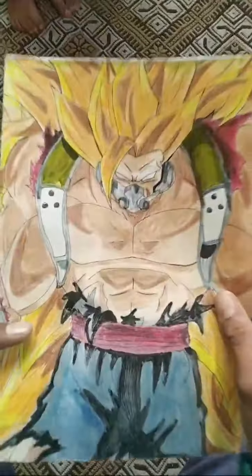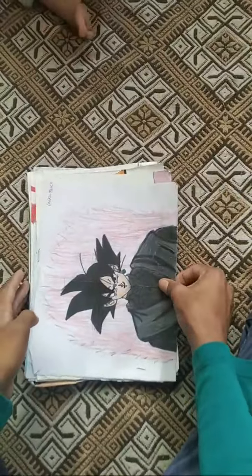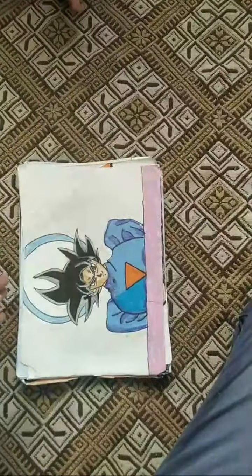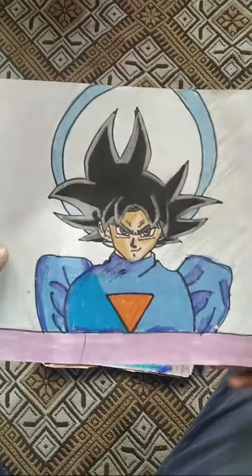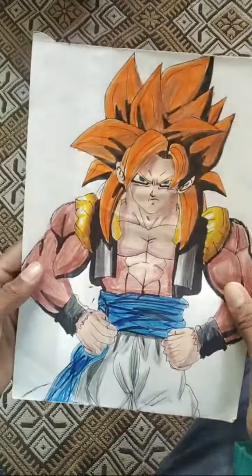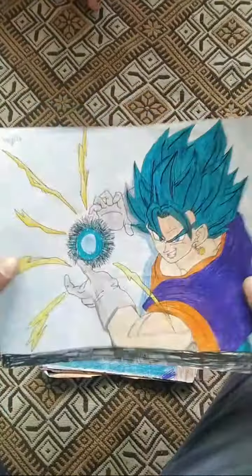This is Kumbar SSJ3, this is Goku Black, this is Grand Priest Goku — 1st paint. This is Gogeta SSJ4, this is Vegito Kamehameha painting.